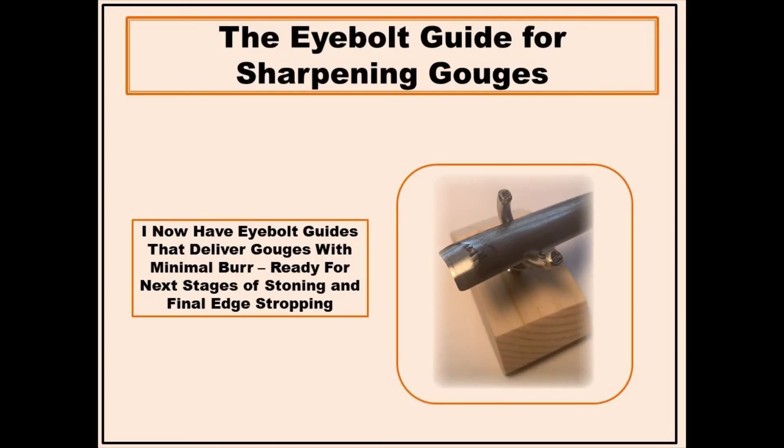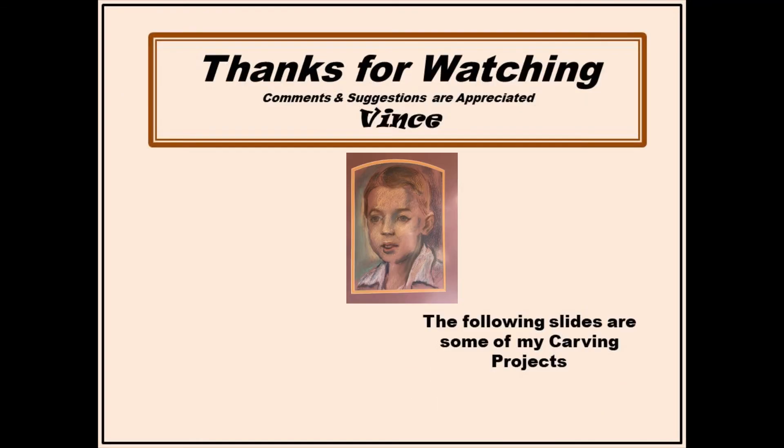In summary, the eye bolt guide lets me place a gouge on the guide and duplicate the bevel angle every time. Being quick and accurate will encourage regular freshening of the cutting edge as required during carving, instead of muscling along with a less than sharp gouge or reaching for a heavier mallet. I appreciate your investment of time watching this video. Comments and suggestions are welcome. Viewing the gallery is completely optional — thanks for watching.